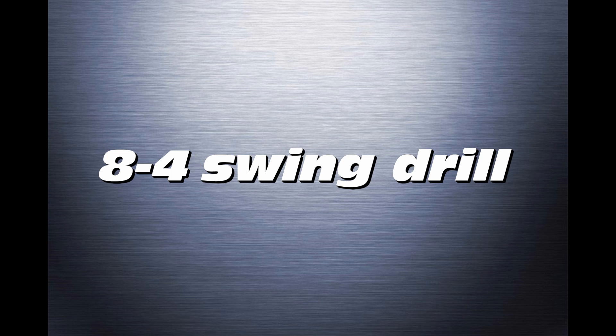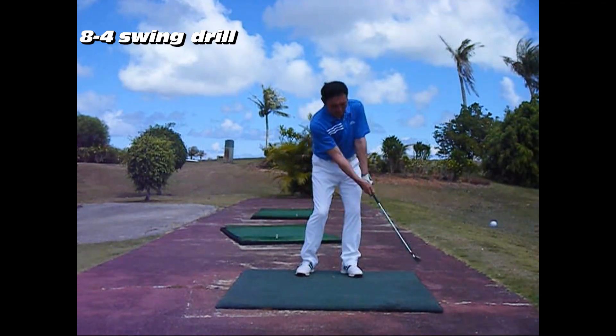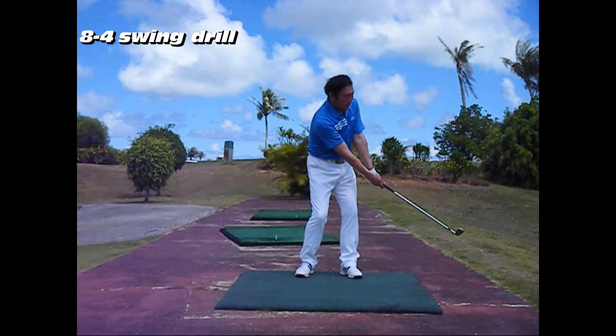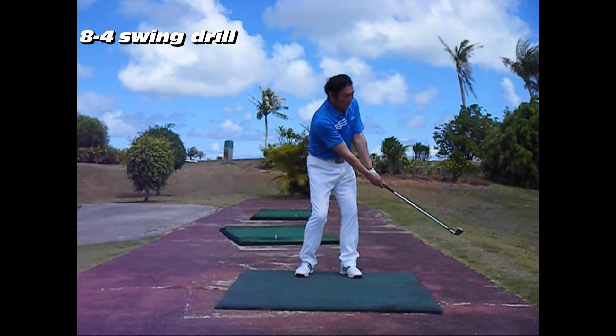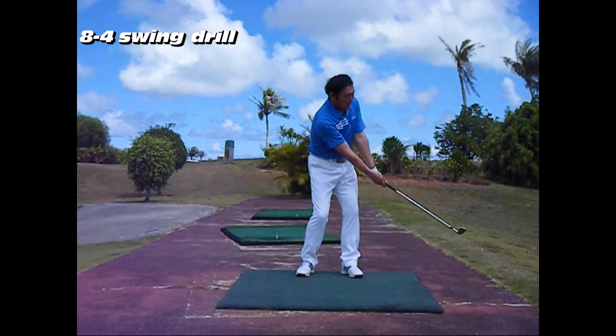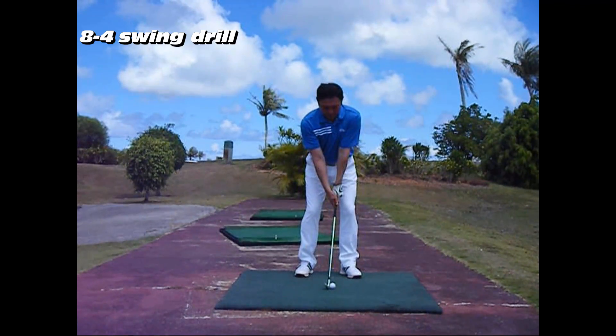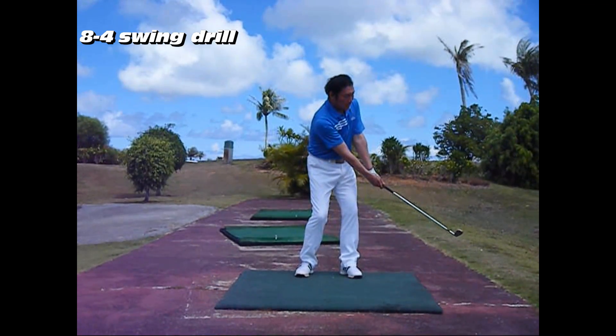8-4 Swing Drill. During the 8-4 Swing Drill in Chart 1, players need to imagine that they are looking at the center of a clock and swing the club shaft from the 8 to 4 o'clock position of the dial. Players swing the club with both wrists fixed and use their body rotation.